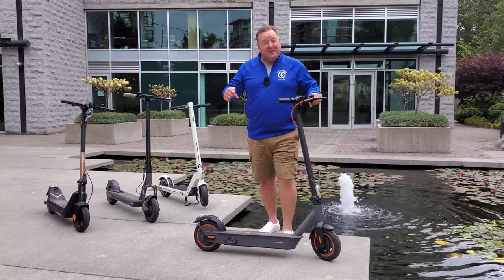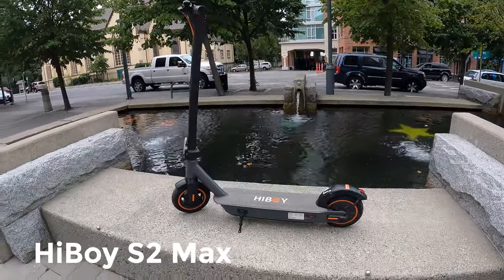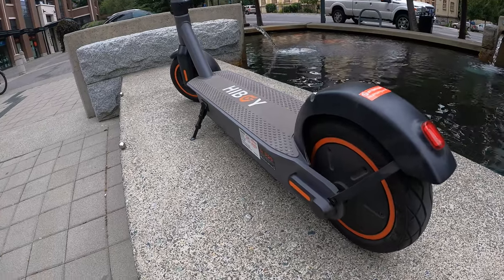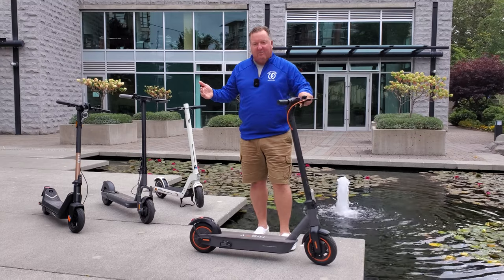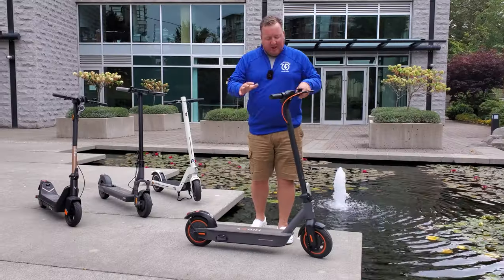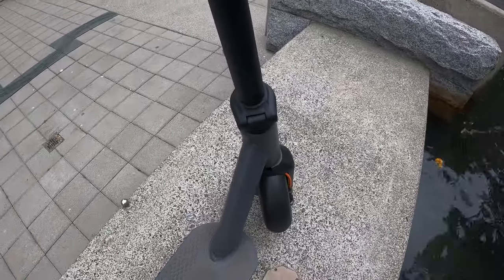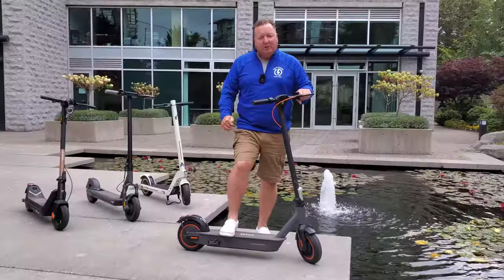This is the Hyboy S2 Max. It has an 11.6 amp hour battery, 500-watt motor at the back, and it's also 48 volts. This is sort of a Segway 9-watt Max killer — it does pretty much everything it does, but just a little bit better. A little bit more range, and it's a little bit lighter as well, only about 41 pounds. I absolutely love it. Lots of room on the deck, and it also has 10-inch inflatable tires.